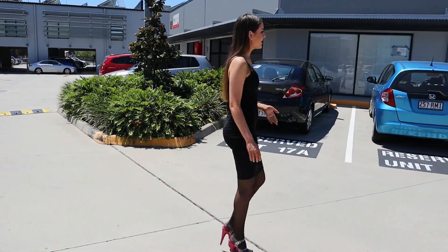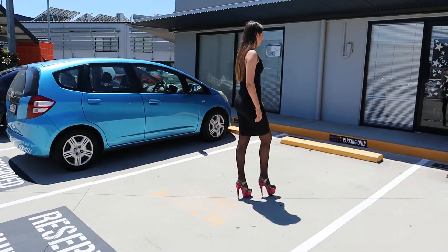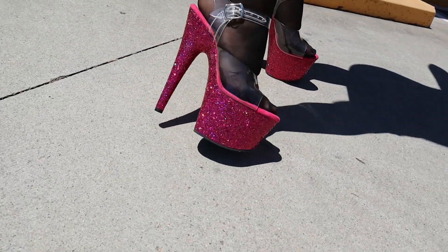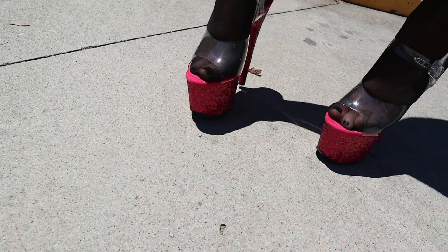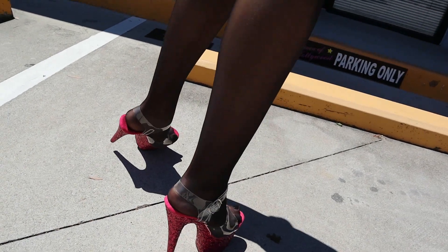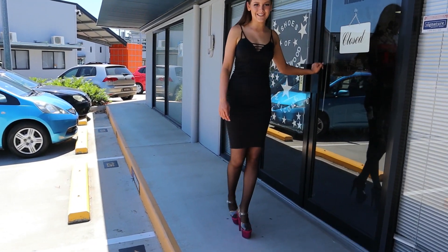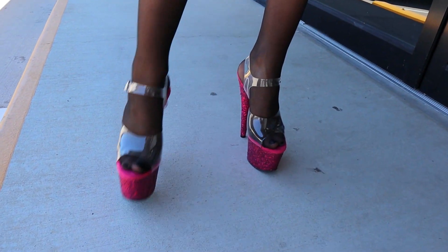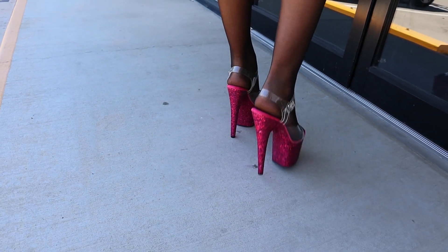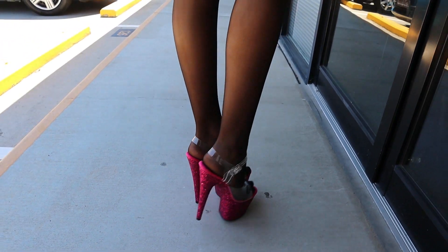Now it is super hot here in Brisbane today so we're going to go back inside to the air conditioning, but I'll make sure to let you guys have another look at the shoes before we go inside. One final time in the sunlight you'll be able to see that glitter really shining — so gorgeous. We'll start to head back inside now. I'll give you one final look in the daylight of these gorgeous shoes — I'm just in love with that glitter.